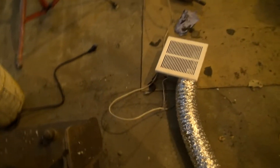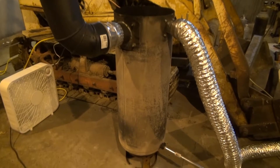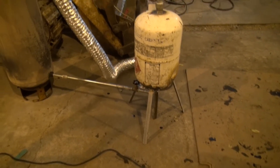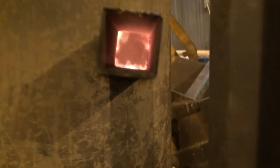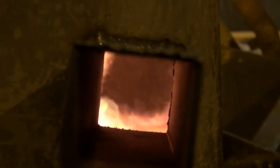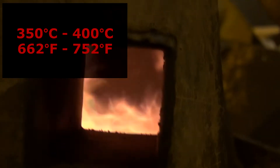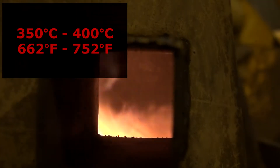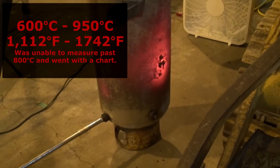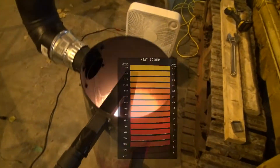First of all, what are we running? We're running a 70 CFM ceiling fan and a 100-pound propane bottle as the burner, and a 30-pound propane bottle as a reservoir with some stuff in between. On a low setting at idle with no forced air, we're running about 350 to 400 degrees Celsius — that's around 750 degrees Fahrenheit. With forced air, we're running about 600 to 950 degrees Celsius, so up to 1700 degrees Fahrenheit.